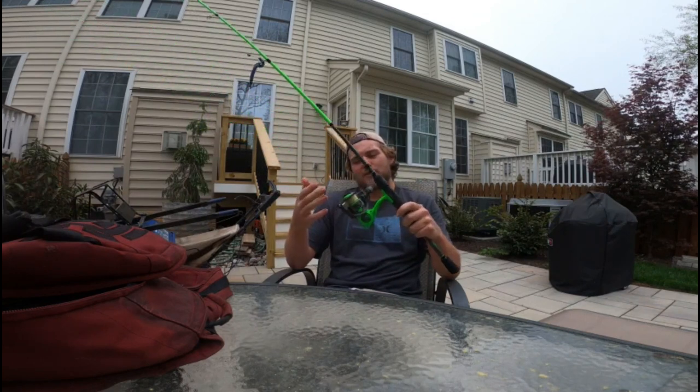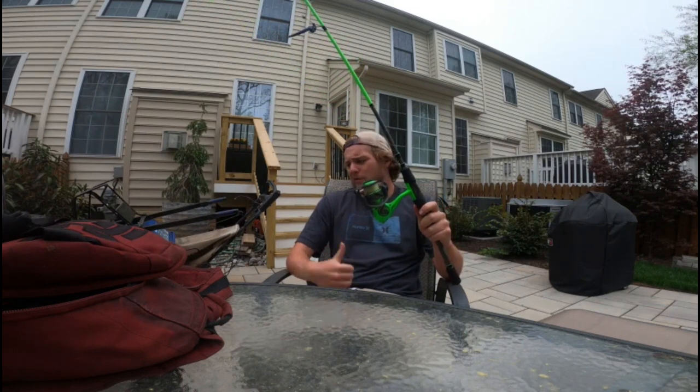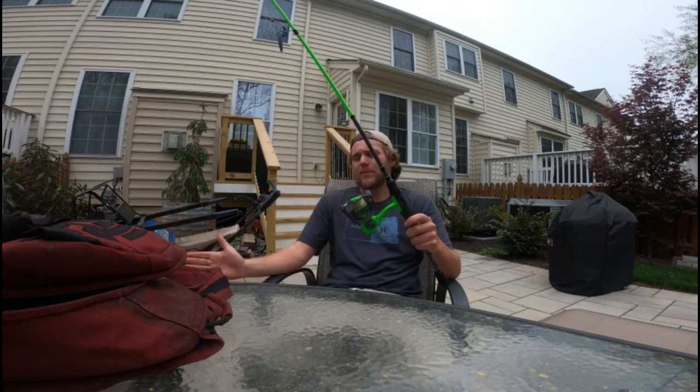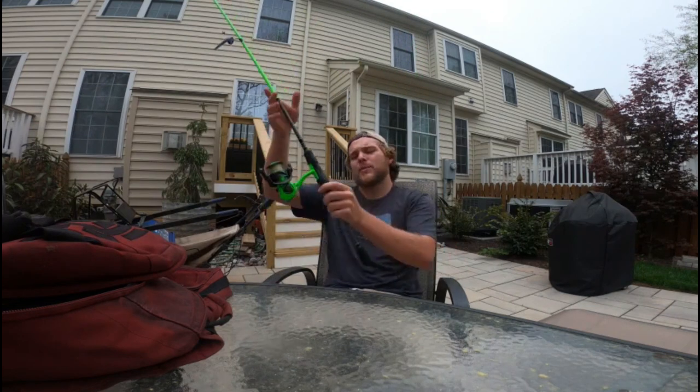I've been using this spinning rod more than my bait casters. I haven't actually used the bait casters yet this season, but I pulled them out and got them set up. One of them needed the line put back on, but this one has been ready since last year. That's it for my fishing gear! I hope you're enjoying the content — I'm going to be making a lot more this upcoming spring and summer. Please like, comment, subscribe, and I'll see you guys next time. Peace!